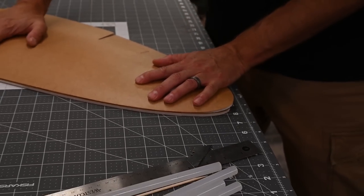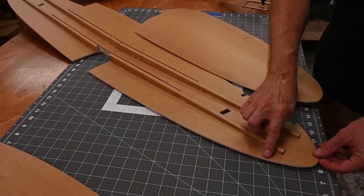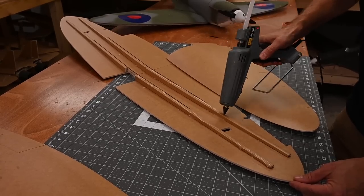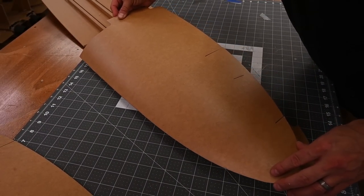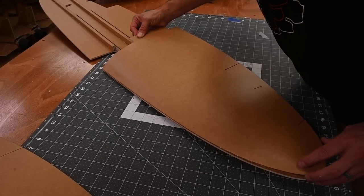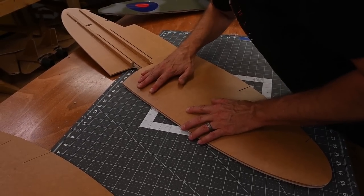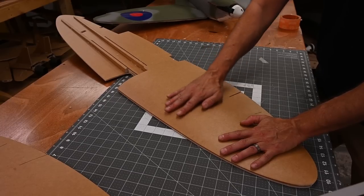I'll go ahead and test fit this again, lining up the leading edge and then lining up the crop mark on the upper wing skin to the knockout on the lower wing skin. When I apply pressure, you can see that the gap at the wing tip is almost closed — we can work with that. Once I'm happy with the test fit, I'm going to go ahead and apply glue all along the leading edge and then along the tops of these spars. If you don't have a full glue stick in your gun, have one on standby. I'm going to draw the wing skin backwards just a little bit and that'll scrape the glue towards the inside. Let this cool down for a full minute and a half while applying pressure.